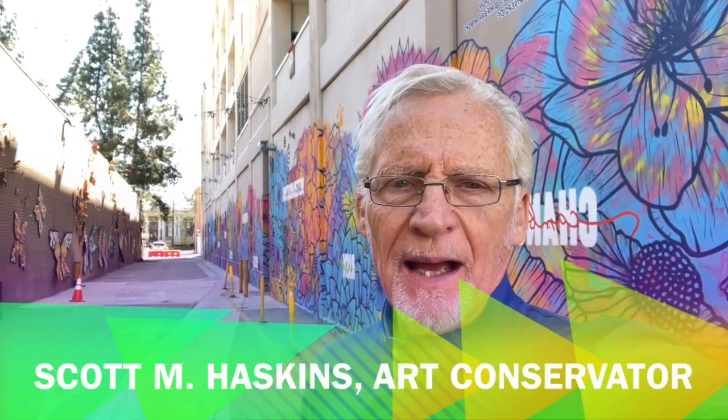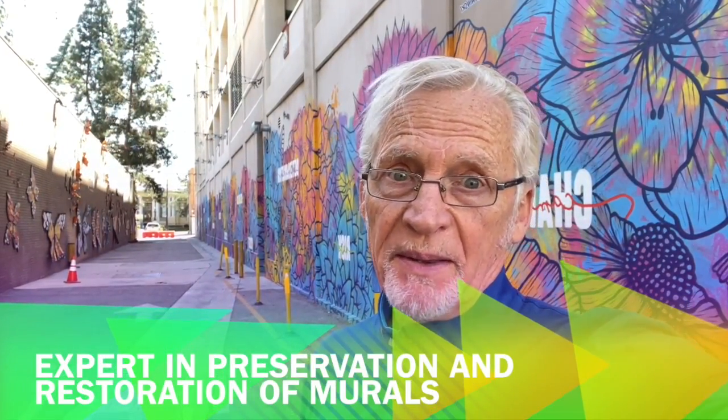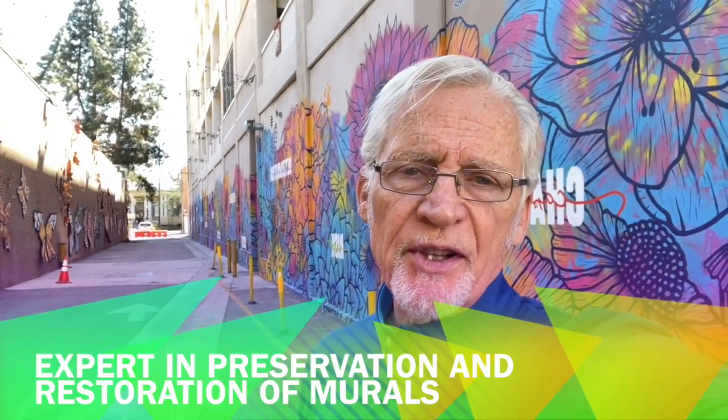Hi, I'm Scott Haskins, and I'm an art conservator. I specialize in murals, and I've been working on murals throughout the United States and in Italy, England, and other countries since 1975.